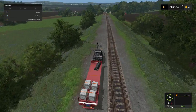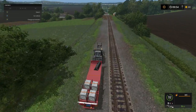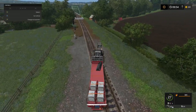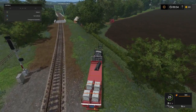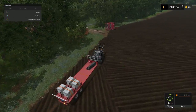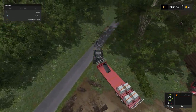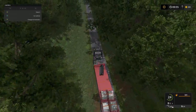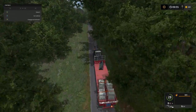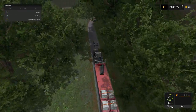We'll get one more big tractor, swap the subsoil out for a bigger subsoil, and I think we have it made folks - except for the combine, but we're going to work on that too. I kind of like this map but it's time consuming on the travel part.